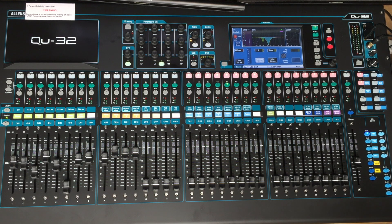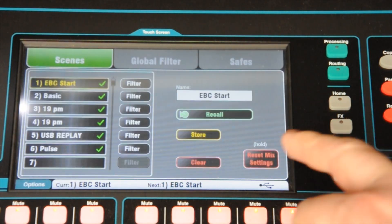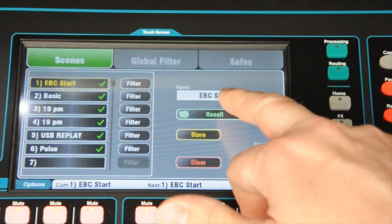I'm now going to talk about setting up for a standard Sunday morning service. Here's the process you need to adopt to do so. To start with, after you've turned it on: Scenes, Recall, EBC Start.